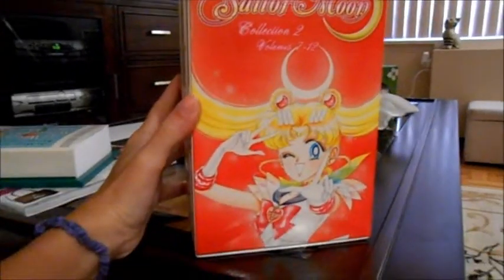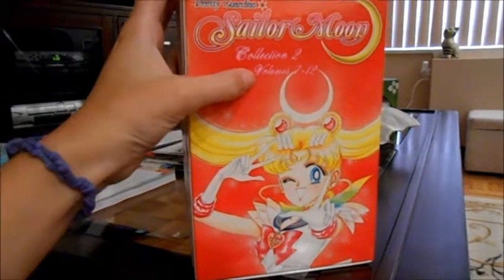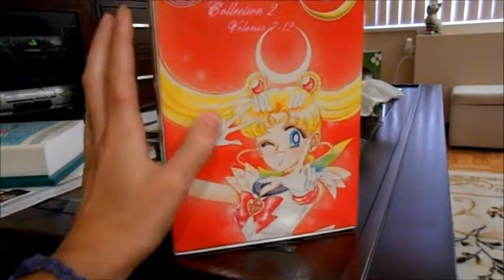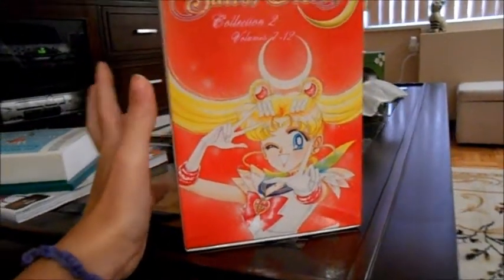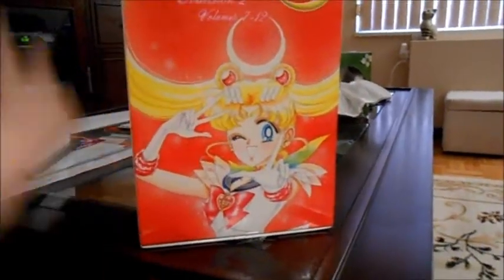This is actually the front of the box — this is where it says the collection and the volumes. And it's a gorgeous print of Usagi. She is gorgeous on this cover. It's just really, really nice. I love it honestly. Such a great design, gorgeous colors.